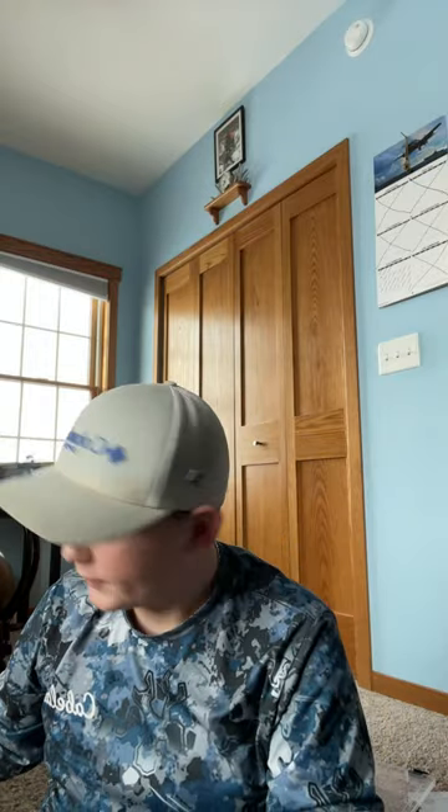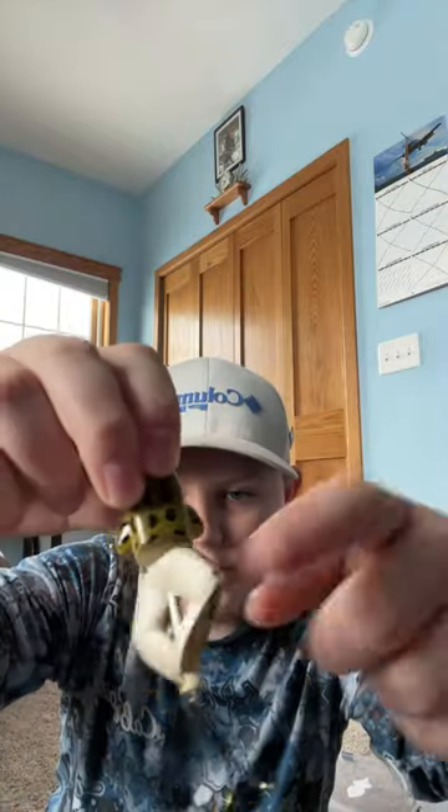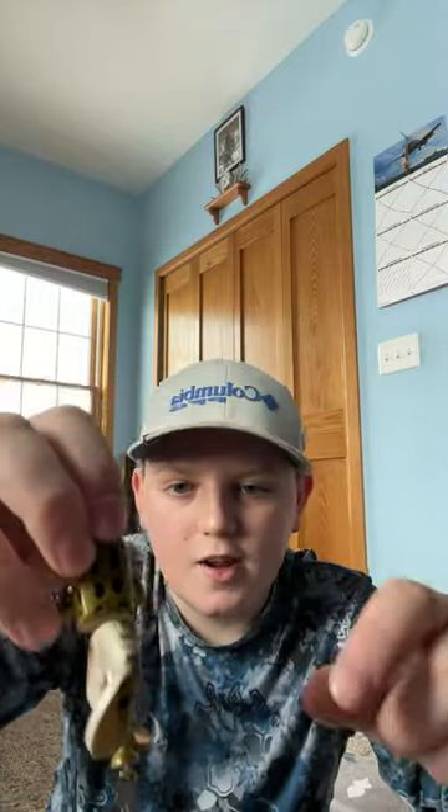I also got some lures. I got the Rebel Spin and Go Frog — it spins, it's topwater, and when it sits it looks like a frog sticking its head out of the water.